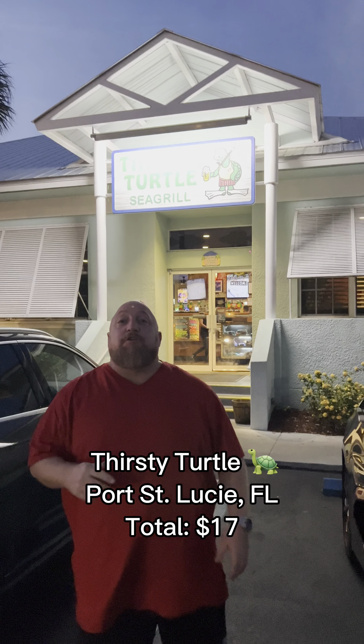Hey guys, we are back with another review. Today we are in Port St. Lucie and we're going to be trying Thirsty Turtle.